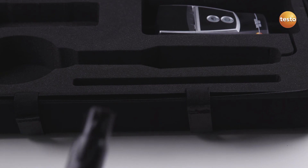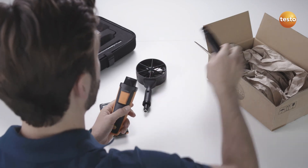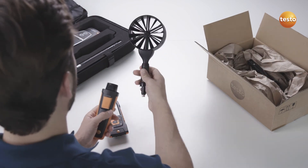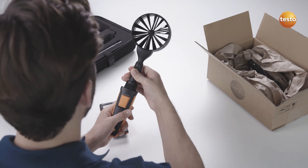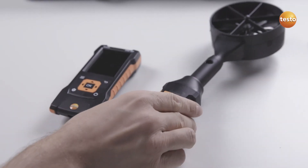Thanks to the intelligent calibration concept, only the probe head on the CO2 probe needs to be sent in for calibration. You can then continue using the instrument and universal probe handle with another probe head. This lets you get more work done with less downtime.